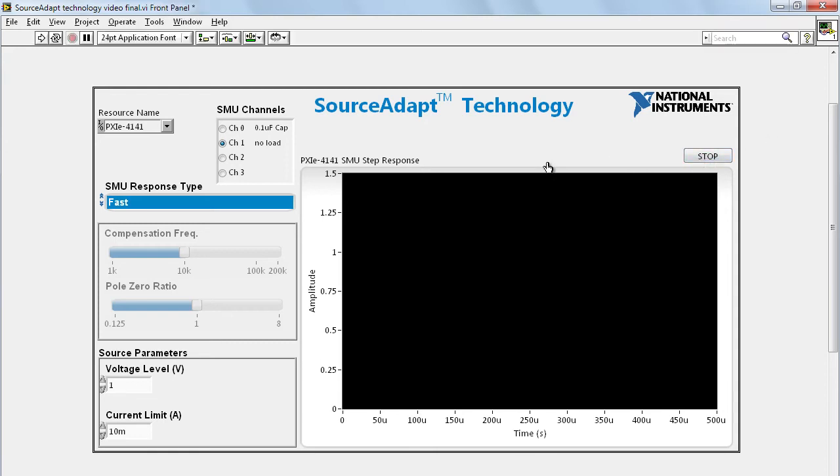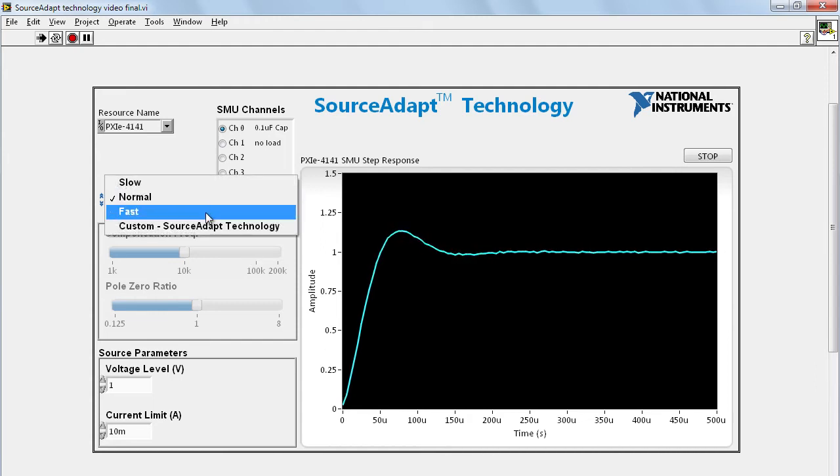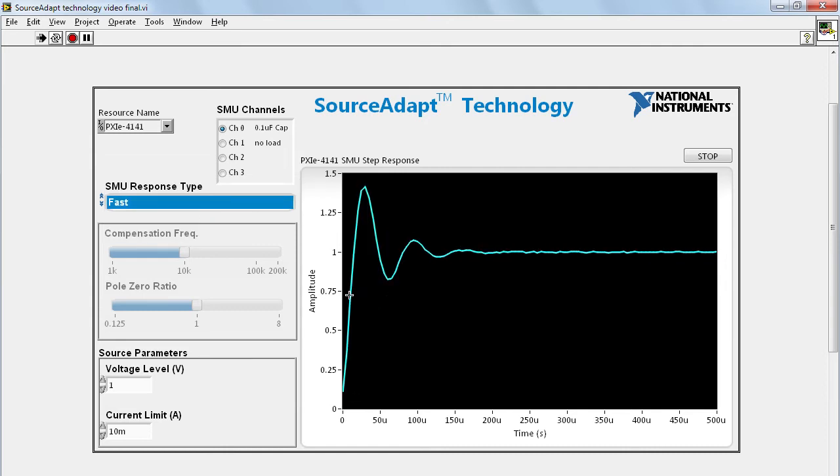The question is: what happens if we use a capacitor as a load? To demonstrate this, we use a different channel with a 0.1 microfarad capacitor on it, starting with Normal mode. You can see that because we have a capacitor as a load, we have a little bit of an overshoot. If we go to Fast mode, the overshoot is even higher, which can potentially damage your device under test. We also have some ringing, which can be a concern for overall system stability.